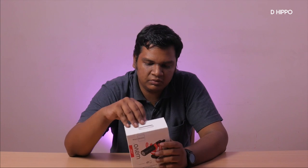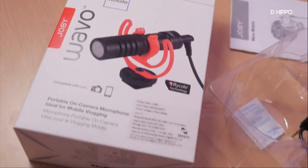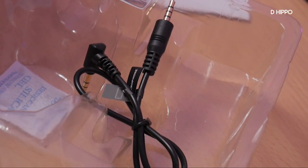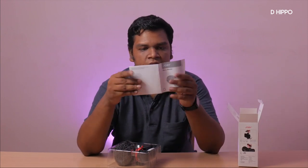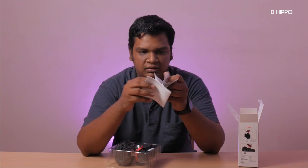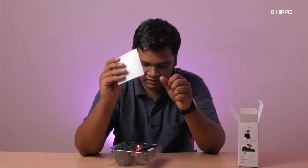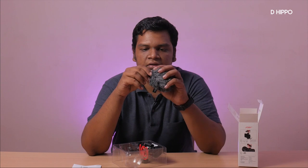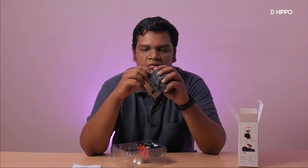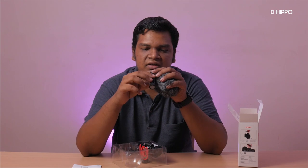This is the microphone — I will unbox this now. We have a user manual. So how to plug it in — that's the key. This is a dead cat or windshield to control wind noise. The mic is already mounted. It's not full plastic — I thought it was plastic, but it's super metal. The build quality is superb.